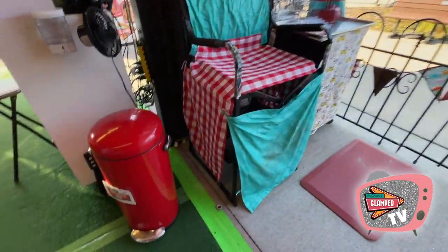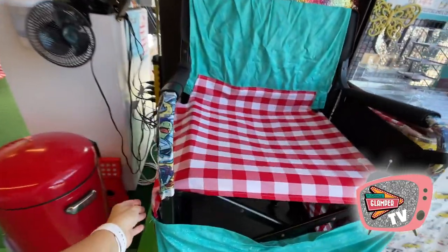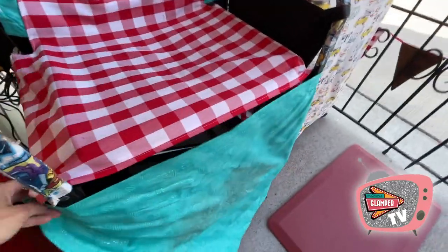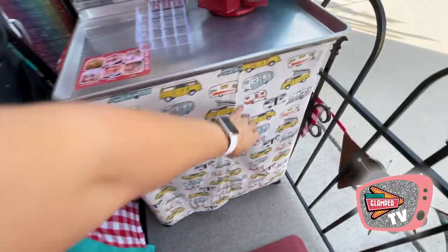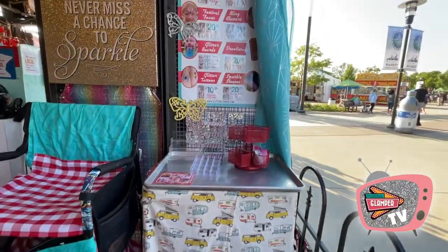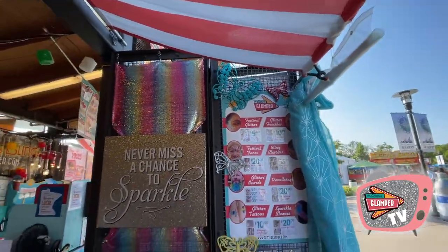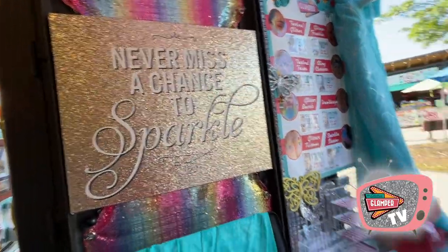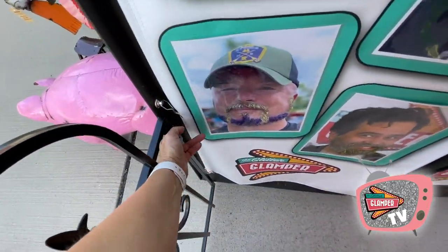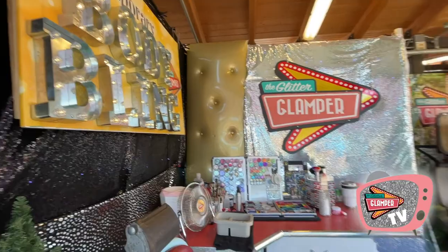Over here we have another sort of temporary artist station. If we need three artists going, this can all fold up and be put away. Under the chairs there's some storage space — I sewed some covers for the chairs so we can tuck things in there. This is a completely fold-up cart station that can hold more supplies and a work surface on top. I've got another menu over here on the side of the booth, and a sparkly backdrop which is great for photos. We also have a little secret exit door here — if we've got a crowded booth, we can easily let customers right from the chair out.